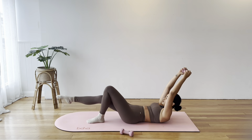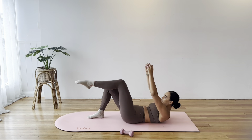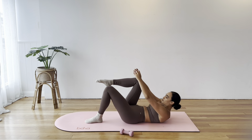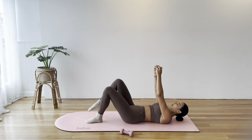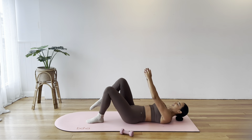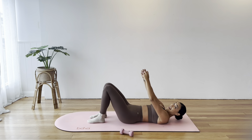We are going to do two more on each side. Drawing the lower back down. Bring that down, then just rock the knees side to side.